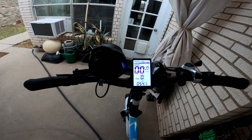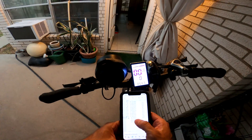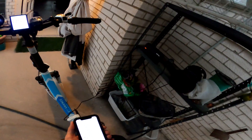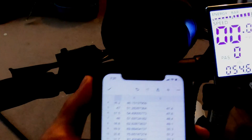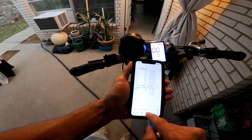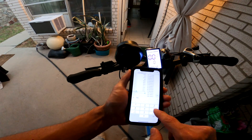Here we are at six and a half hours. The battery voltage is at 54.5 to 54.6 volts — I would call that fully charged. So it took six and a half hours to fully charge the battery from what felt like empty.